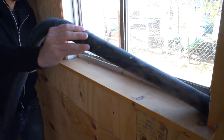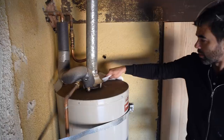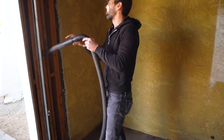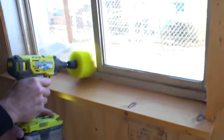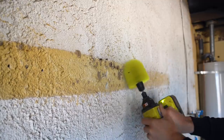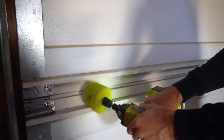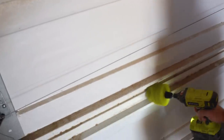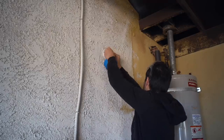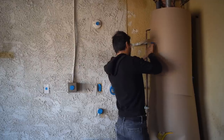I actually kind of enjoy painting — I find it relaxing since you can just methodically apply it. The prep and cleanup, though, is not really that much fun. I did discover that adding a brush to a drill or impact driver is a great cleaning hack. Long bristles can really get into cracks and crevices like the tracks on a window and scrub out the dirt and dust.